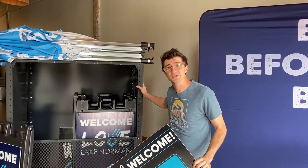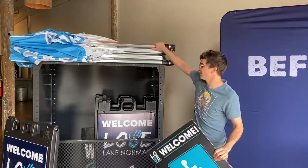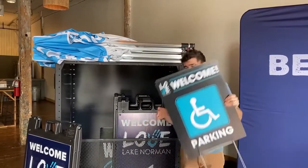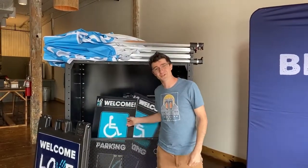You'll find this cart in our storage closet. You're gonna roll it into the garage. You're gonna go around and collect our tent, put it on top, all our A-frames, our handicap signs, and they're gonna go in this cart and then you can roll it back to the storage closet.